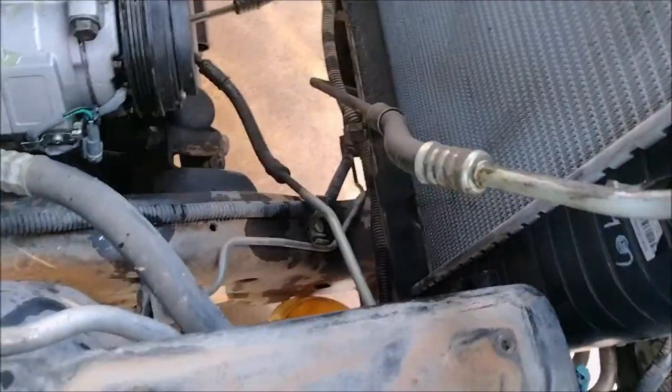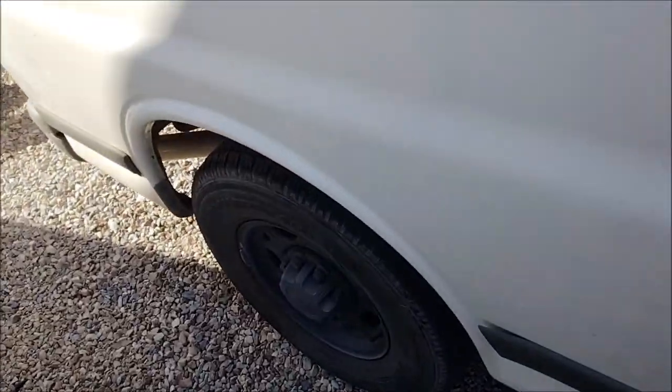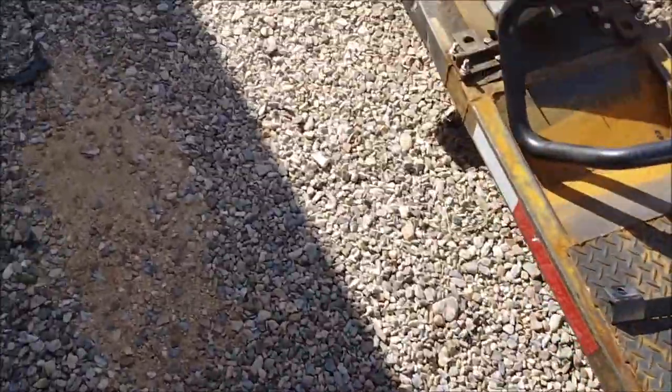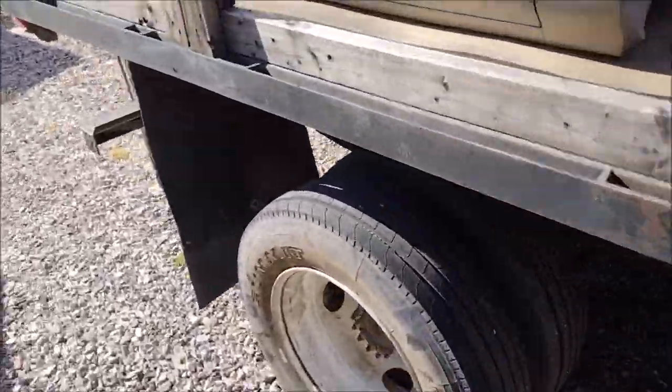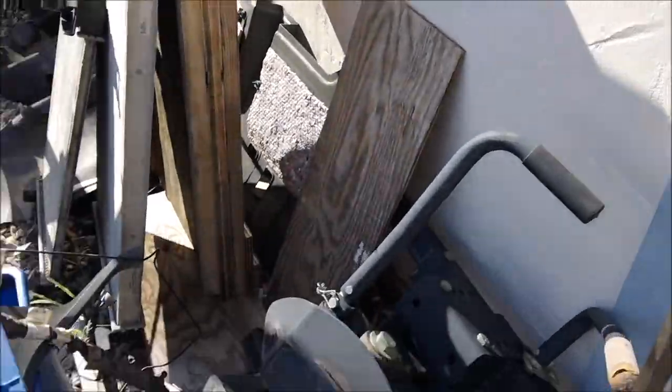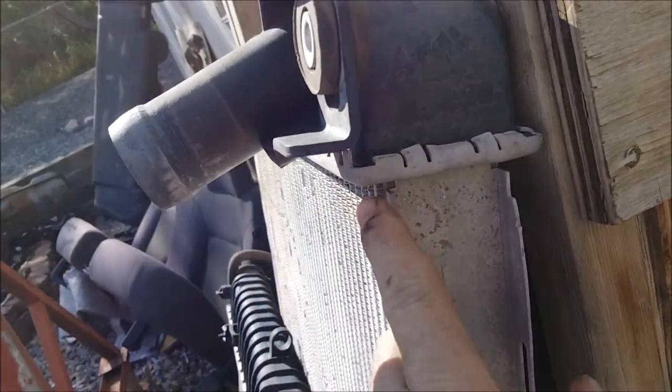This is a thinner replacement. I know this radiator has been replaced because I'll show you here in a second — let me see how the core thickness is. The tanks are still big, but see the core thickness? Watch this — this is a factory one I got back here. See how much thicker the core is? It almost takes up the whole tank.